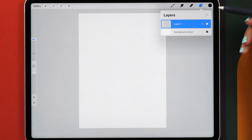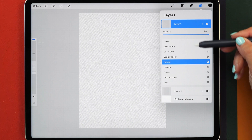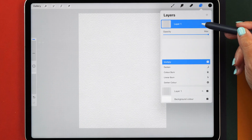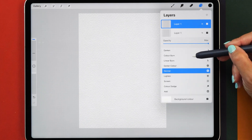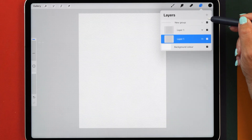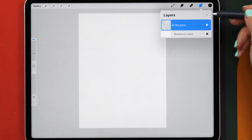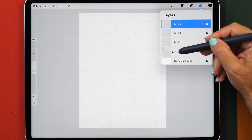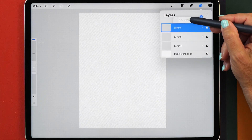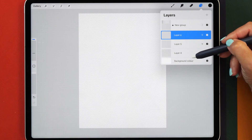Now let's open the layers panel and duplicate this layer. We want to set the top layer to blend mode Multiply and the bottom layer to blend mode Color Burn. Now we're going to group both of these layers and also lock the group so that we're not accidentally painting on it. We can add new layers, but we want to make sure this layer group always stays at the top and that we're creating all our artwork on the layers below.